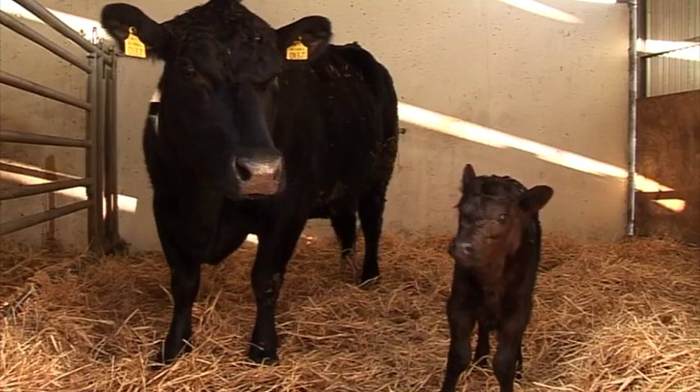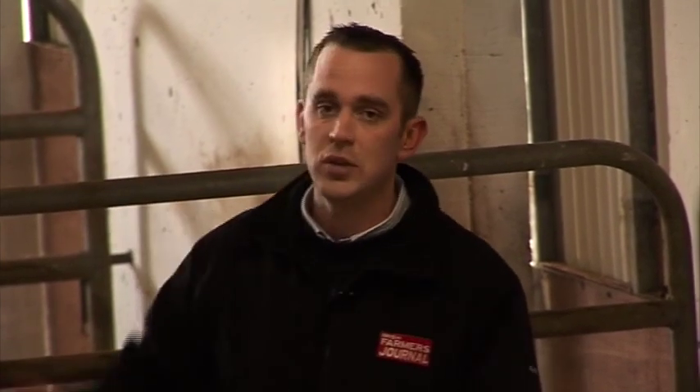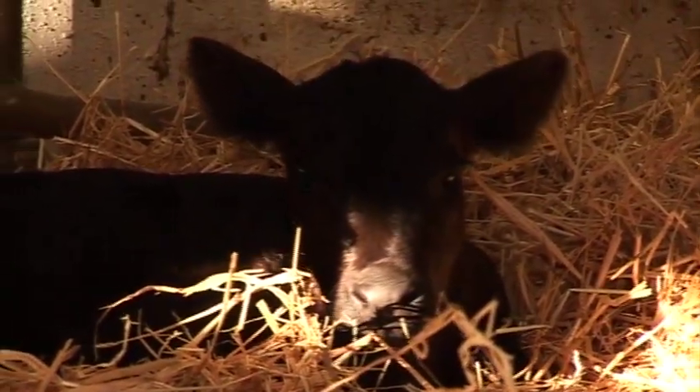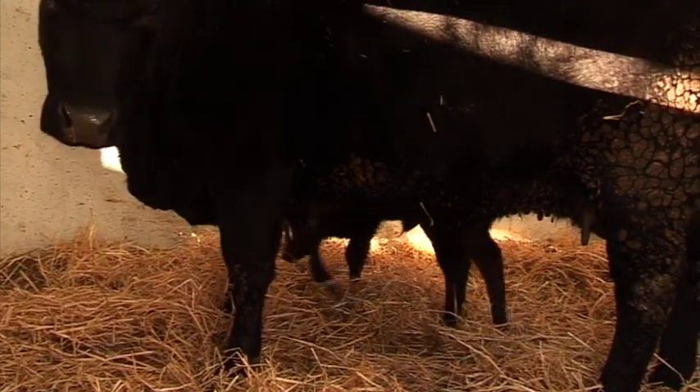Secondly, calving pens should be one of the most hygienic areas on the farm, and therefore should be designed in such a way that they can be cleaned out through large doors and disinfected between each calving. Thirdly, straw becomes sacred on many farms around the calving period. Straw is one of the greatest tools you have in terms of preventing diseases such as pneumonia and scour, and therefore should be used in copious amounts in the calving pens.